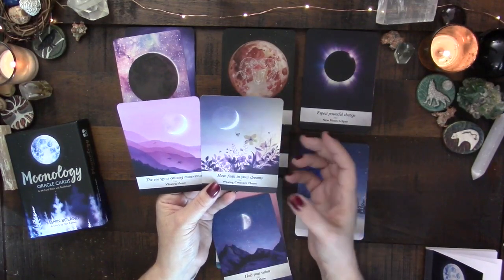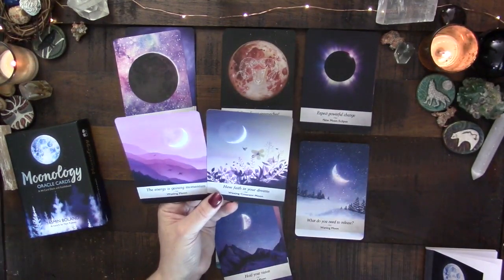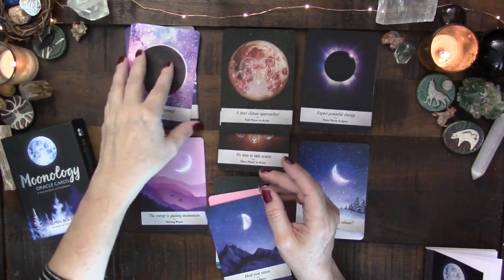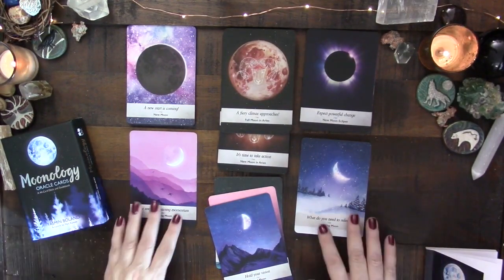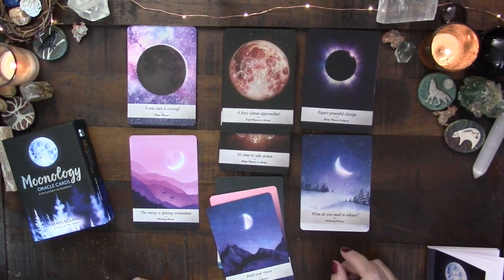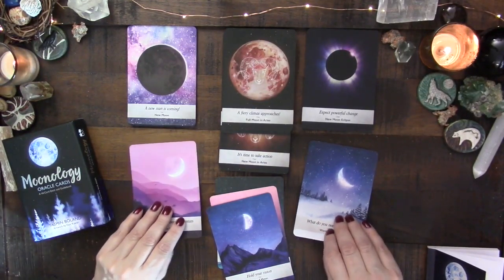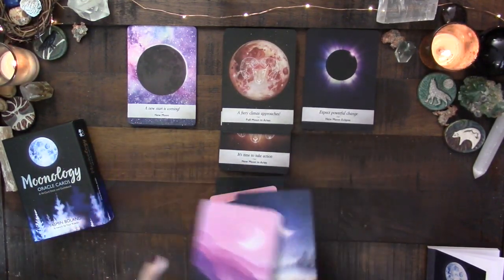They do carry different messages — the crescent is about having faith in your dreams, while the waxing moon is about gaining momentum, paying attention to that energy. So in an oracle reading that may or may not be helpful. You can leave these cards out if you feel they're redundant. I'll leave them in and see how they show up in readings, since I haven't had them appear together yet.